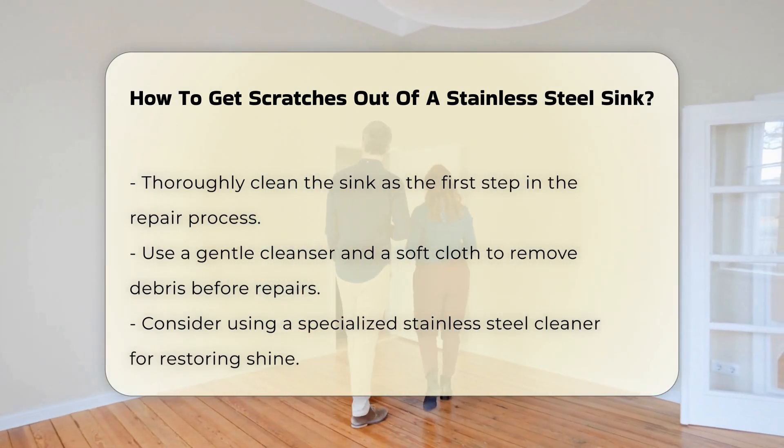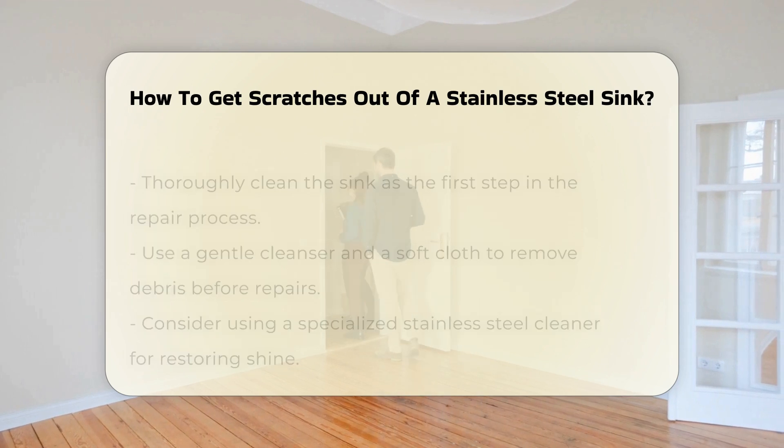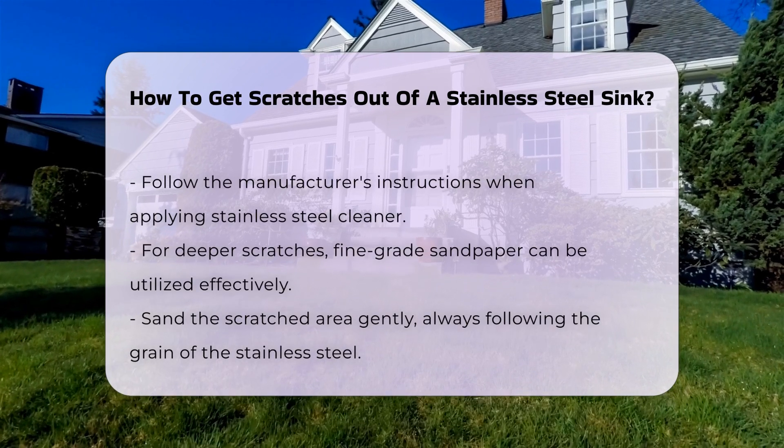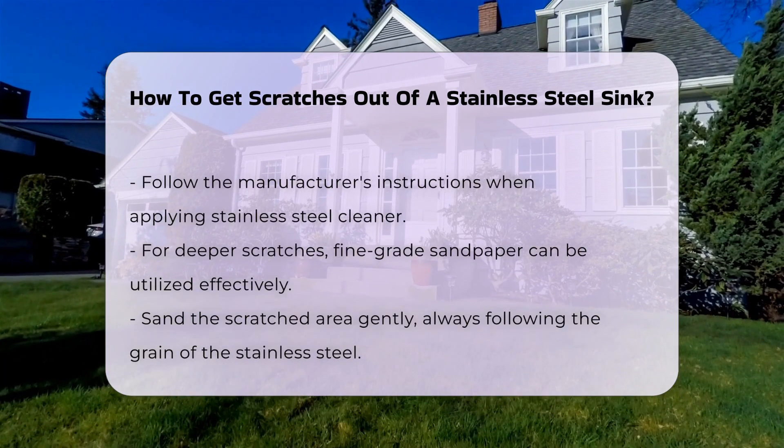Next, consider using a specialized stainless steel cleaner. These products are designed to restore the shine while minimizing the appearance of scratches. Apply the cleaner according to the manufacturer's instructions.